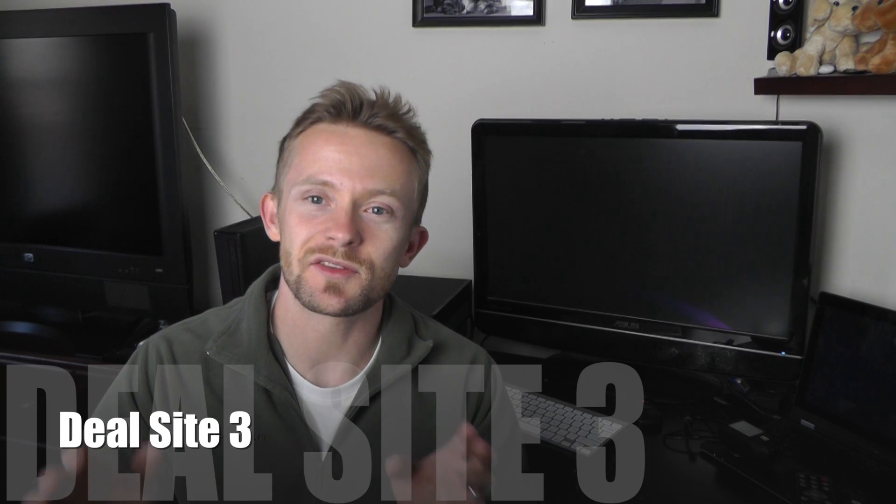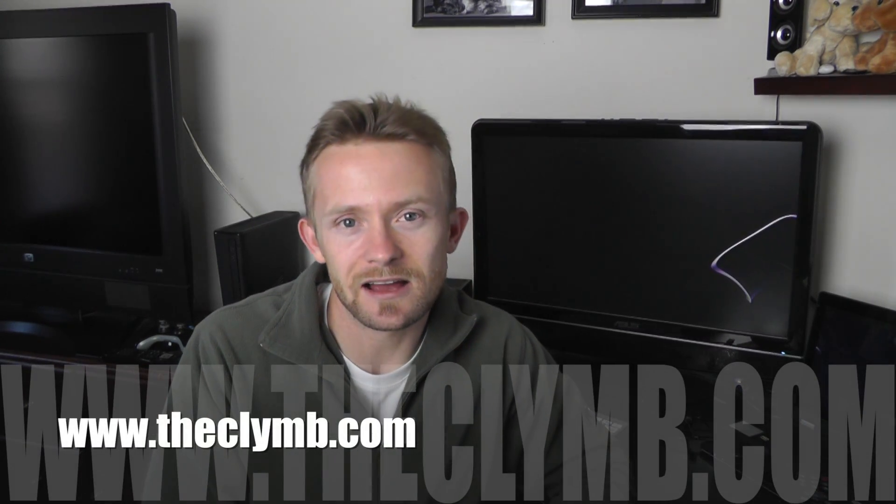Hey there folks, Luke here with the Outdoor Gear Review. Thank you so much for tuning in for this episode. Today we are looking at our deal site number 3. We are continuing with our series of finding good deals on gear through different websites on the internet. So far we have covered geartrade.com and sierratradingpost.com, and today we are going to a website known as theclymb.com — climb is spelled C-L-Y-M-B.